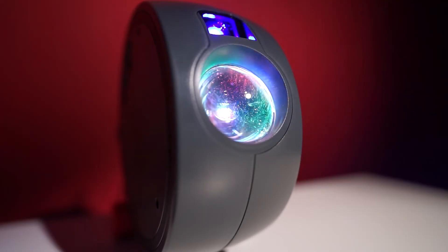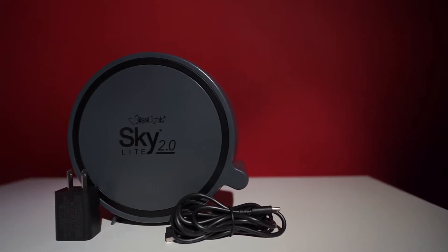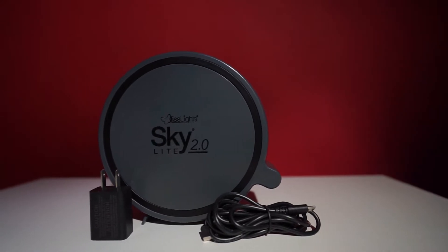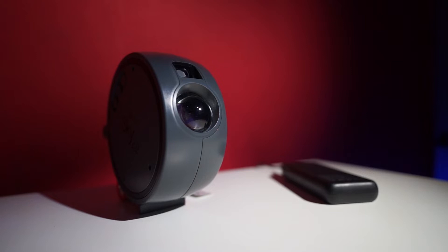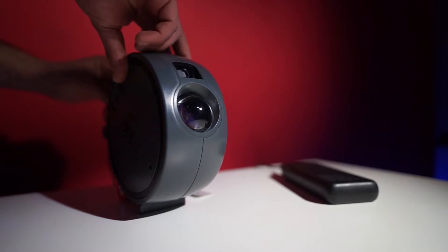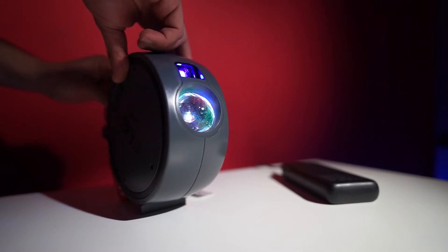So what is the Blessed Light? It's a small galaxy projector that you can point to the ceiling to have a colorful, eye-catching view — more on that later. Inside the box you will find the projector, a USB-C cable, and the adapter. You can also use a power bank to power this projector.